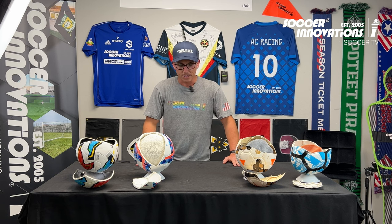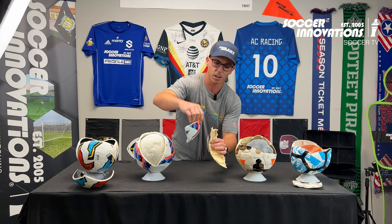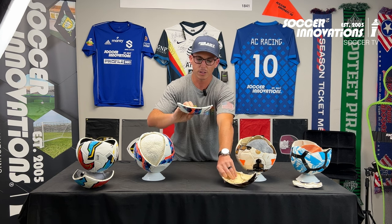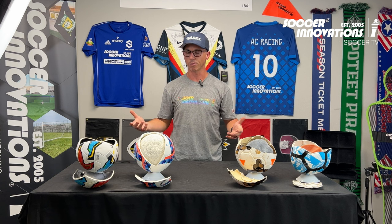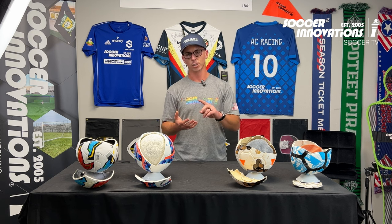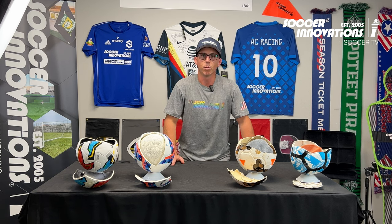Then it comes down to price. You're getting two to three times the quality — you can tell this ball is at least two if not three times thicker in padding. You get all the double stitching, the bonding, and a lot of cool technology in these balls, yet we're able to hold the price low so customers have an affordable option comparable to a World Cup ball or a high-end training ball of a hundred dollars or more. We try to keep all our prices under a hundred bucks, so you have the best bang for the buck from machine-stitched to hybrid to thermo-molded.